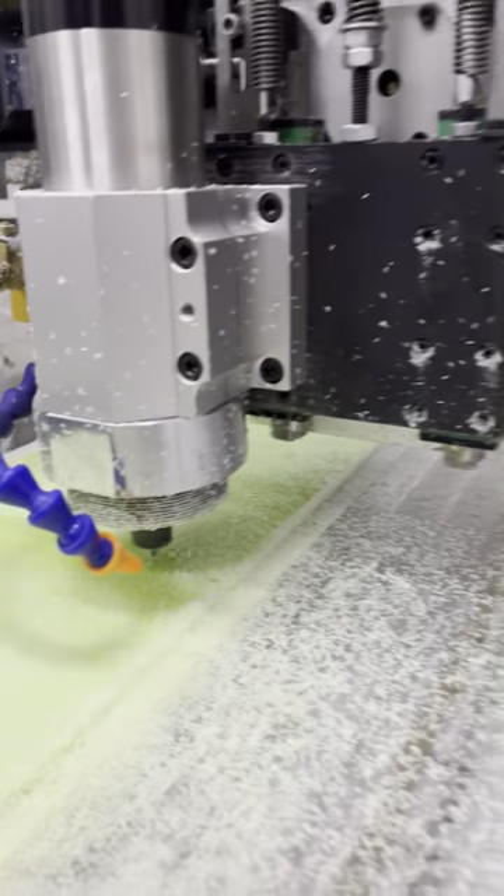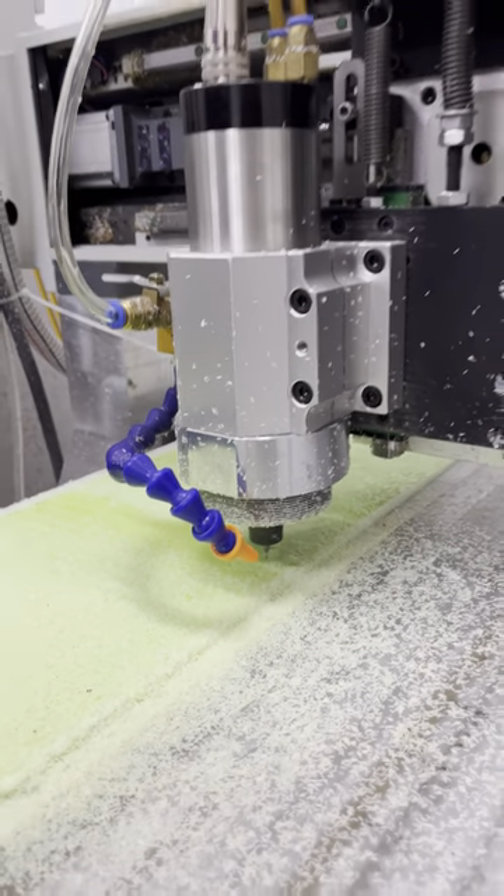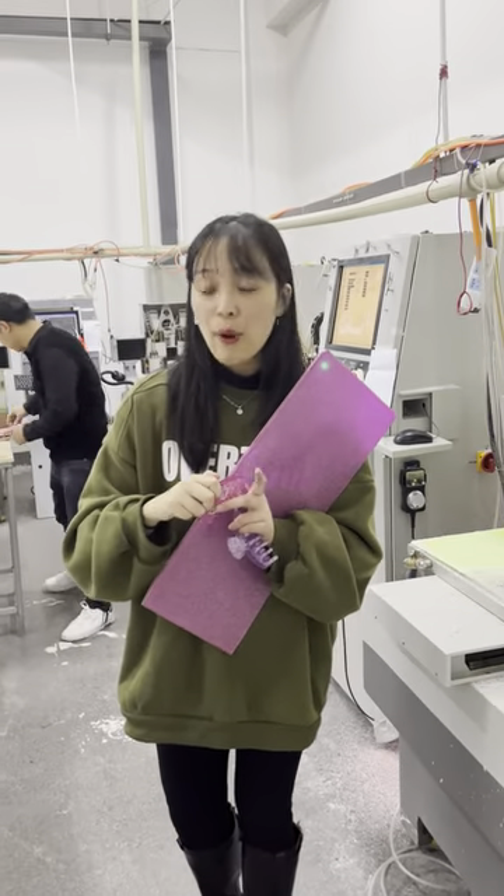Usually, after cutting, we will process the surface of our material. What's the next step? It's the quality inspection.